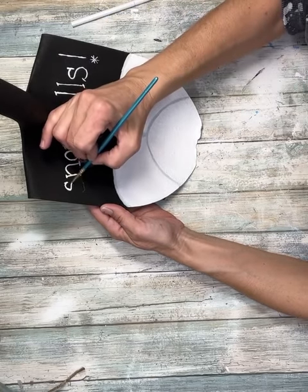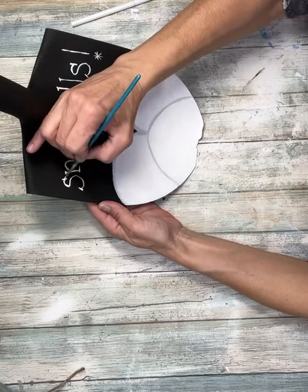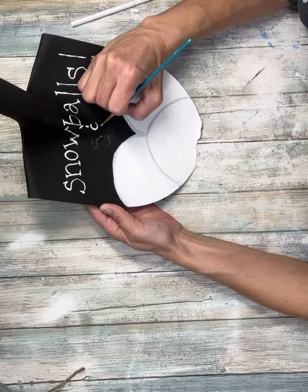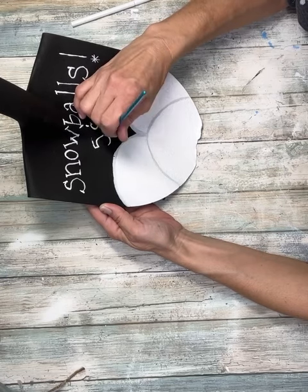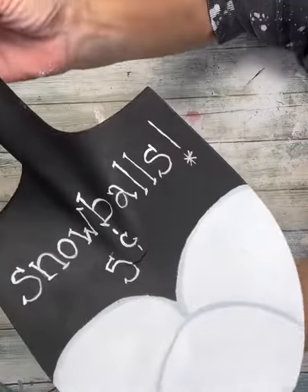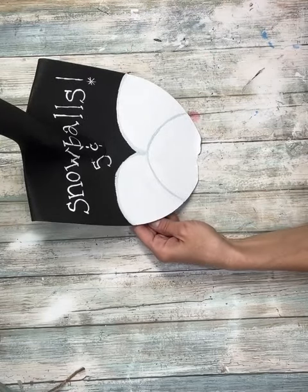Then again on the S, I make sure I define my little lines. I'm going to do the same thing on 'five cents.' I didn't want my five to be as long at the top so I just kind of cut it down. And look how cute this is — I absolutely love it.